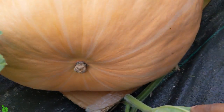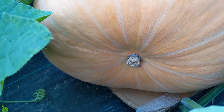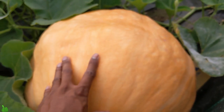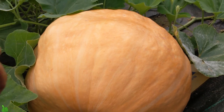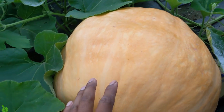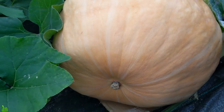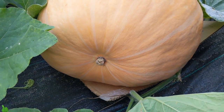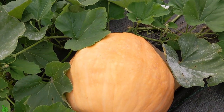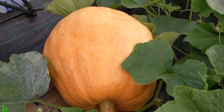I basically bought this pumpkin seed from Amazon thinking it was a Halloween pumpkin, because it did say orange pumpkin — but it's more towards yellow than orange I would say. For the one pumpkin that's growing right now in Green Tea Garden, this thing is massive. That's my hand and it's like nothing.